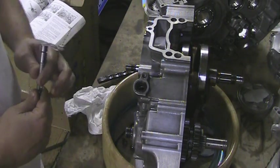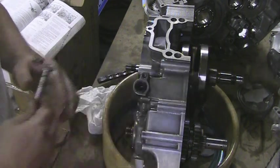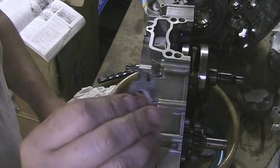I can't believe I forgot it, but I did. It's going to be the clutch push lever. Here's the lever — it has a spring, and it also has this additional piece.